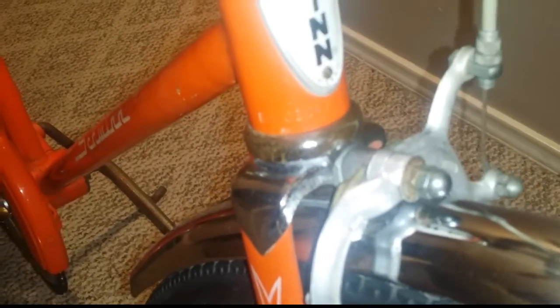Soon to come, I'll be doing another video on the 1972 Schwinn Stingray Pea Picker with several accessories on it. It's all original, so I think there's a picture on this video about it. Take a look at that, and I will be bringing up more videos pretty soon, so stay tuned.